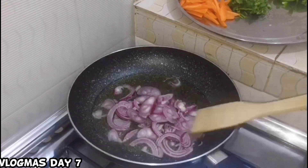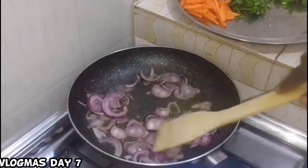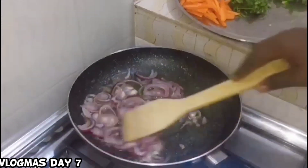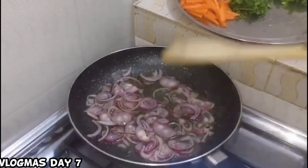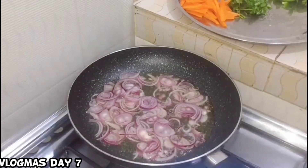Yes guys, it's really not easy. We are on vlogmas day 7 — it's not easy!